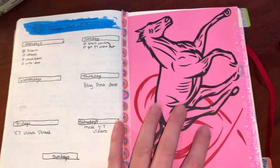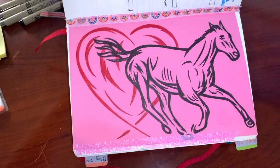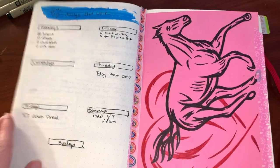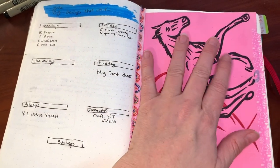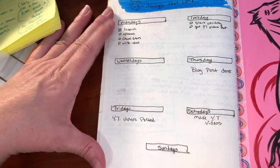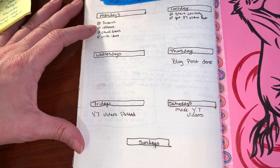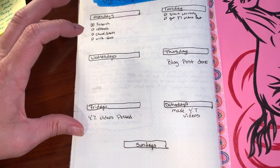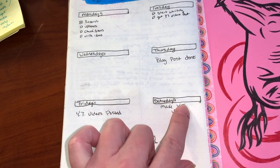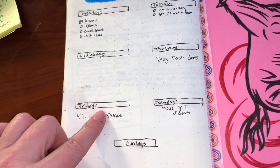I stuck this in here because a friend made it for me — it's really pretty, I love horses and hearts. I thought it was gorgeous. I'd had it on my bathroom mirror but it was starting to get damaged from moisture, so I put it in here. Then this page was sort of like what my ideal day looks like — for my YouTube channel, my blog, researching, writing, when I want to film and post videos.